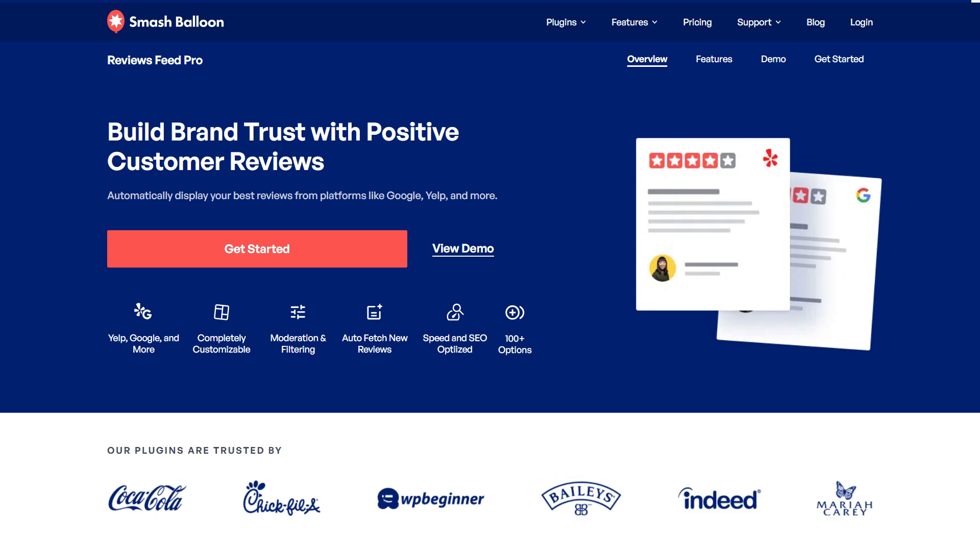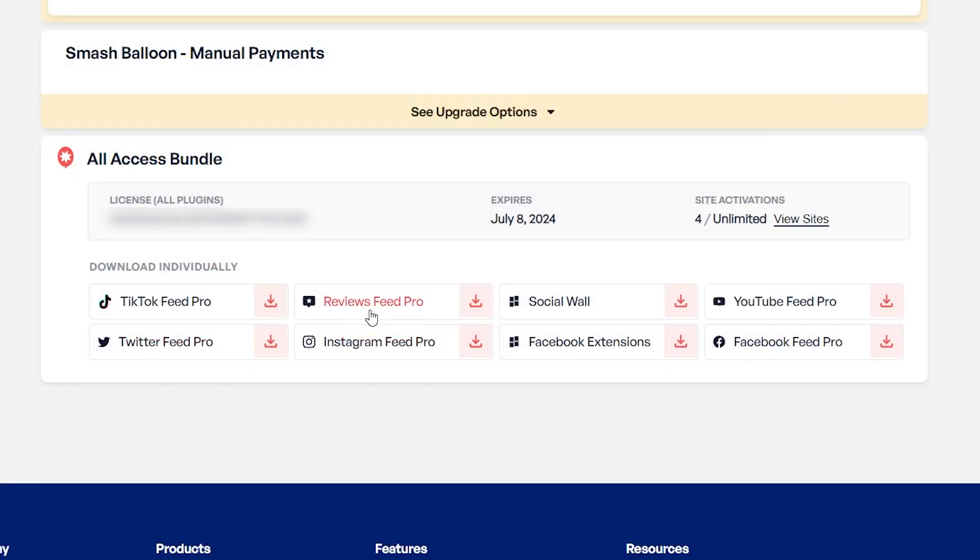To purchase ReviewsFeed Pro, head over to smashbloon.com and once purchased, you can find your download link and license key for the plugin inside your SmashBloon account. Download ReviewsFeed Pro and head over to your WordPress dashboard.